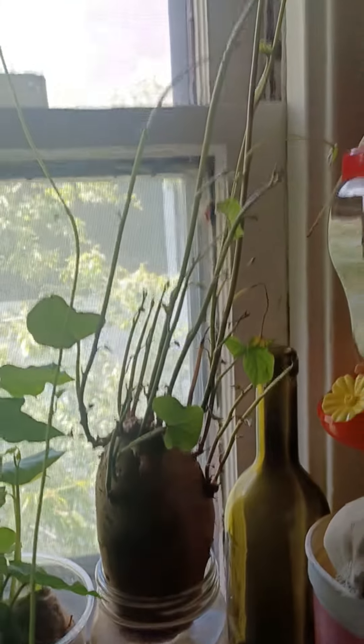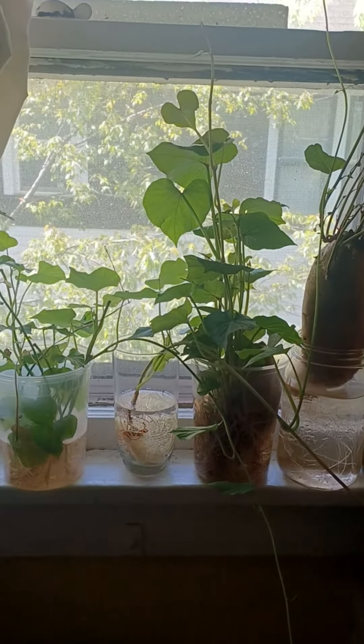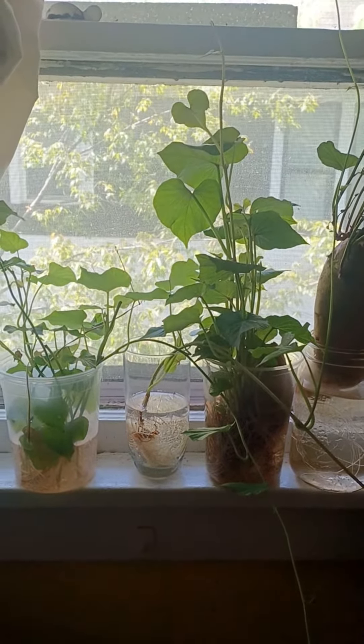And now this one is loaded with slips. I want to plant my sweet potatoes outside so bad, but it's too cold here in Zone 6B. It was 34 degrees yesterday, so it's definitely too cold to plant sweet potatoes outside.